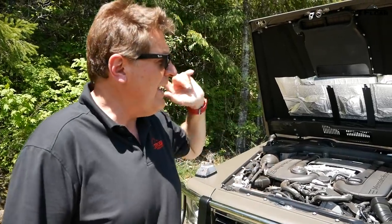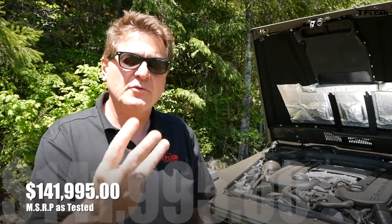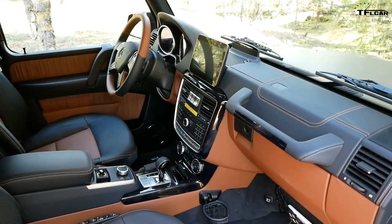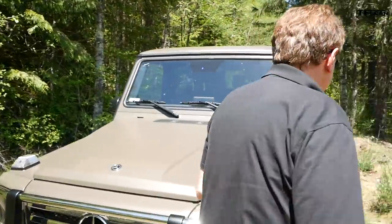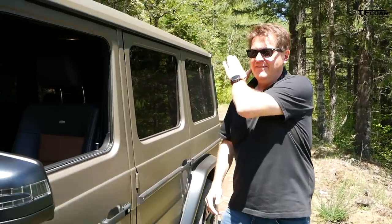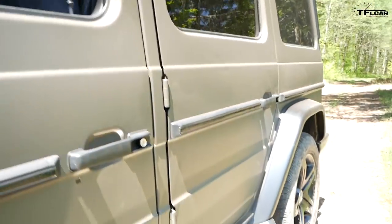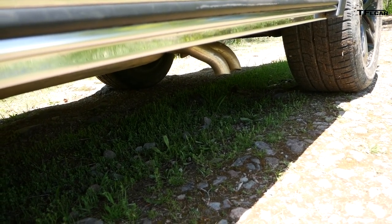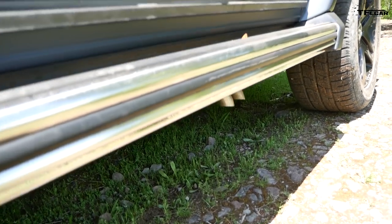You might be wondering why this G-Wagon is worth almost three times as much as the Wrangler. I'll give you three reasons. Here's number one — here's number two — and best of all, here is number three. Can the Wrangler do any of those three? Well, yes — it has a hood, it has a door, and it has an exhaust.